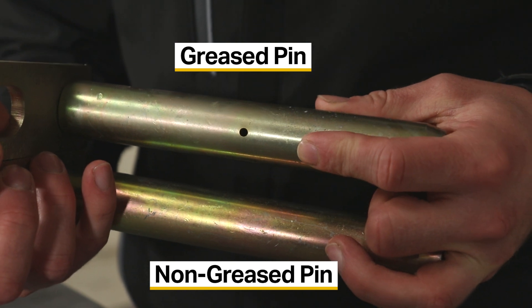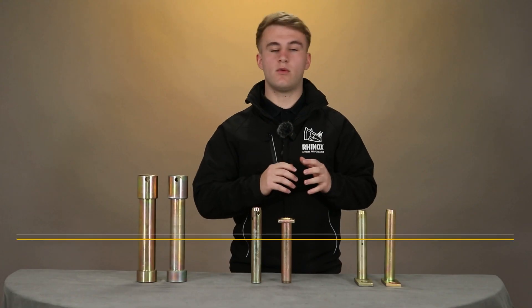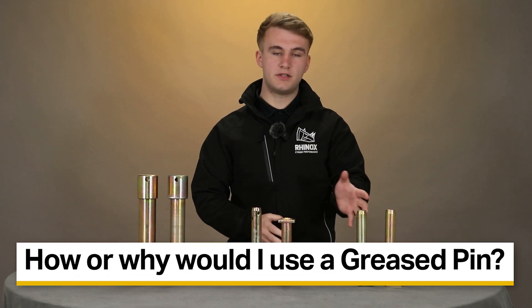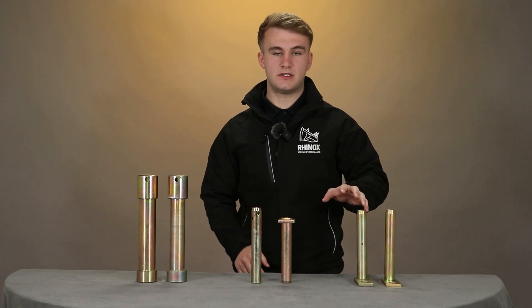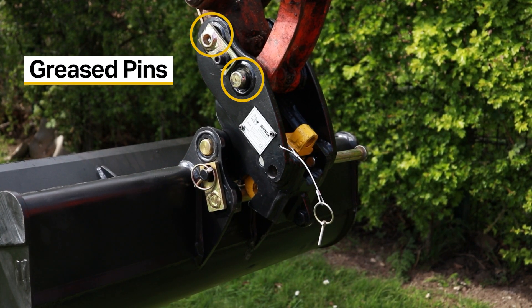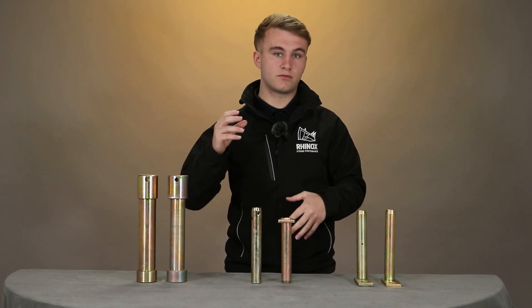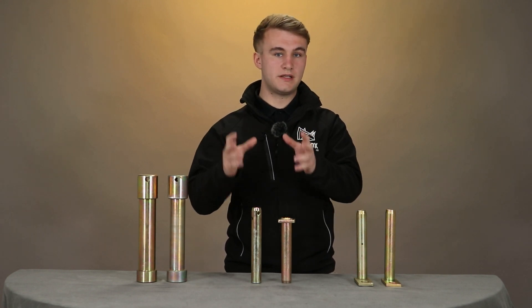On the grease pin you have this little hole here and the grease nipple on the head. The grease pin comes into play when you're direct mounting a bucket to the machine or when you're fitting a quick hitch to a machine. The reason you would use this is because you can lubricate the pin — obviously this reduces the wear on your machine's pins and bushes.